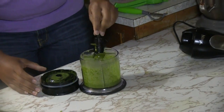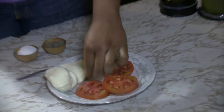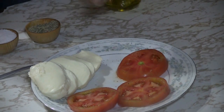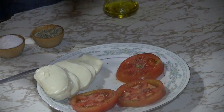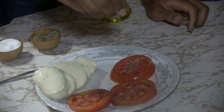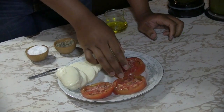Our basil oil is done. Now we want to season our tomatoes — you have to season your tomatoes. This is not a cooked salad, so you want everything to be flavored. We're going to season it with a little pepper and a little salt on both sides. Kosher salt or sea salt — fine sea salt will work as well.